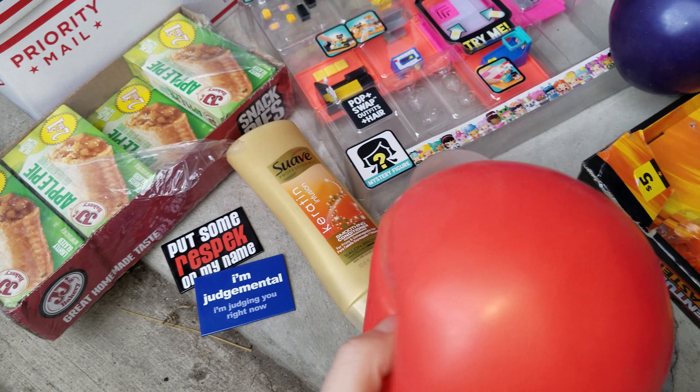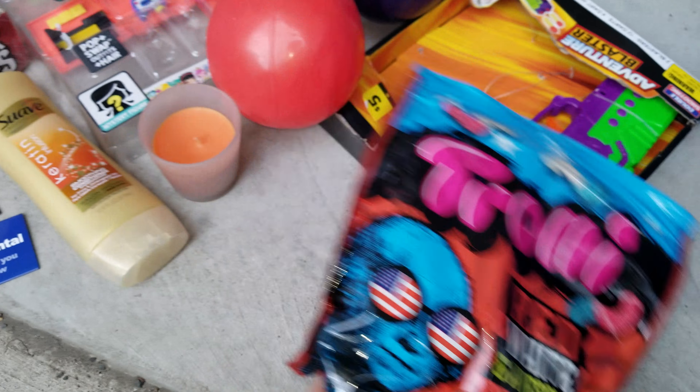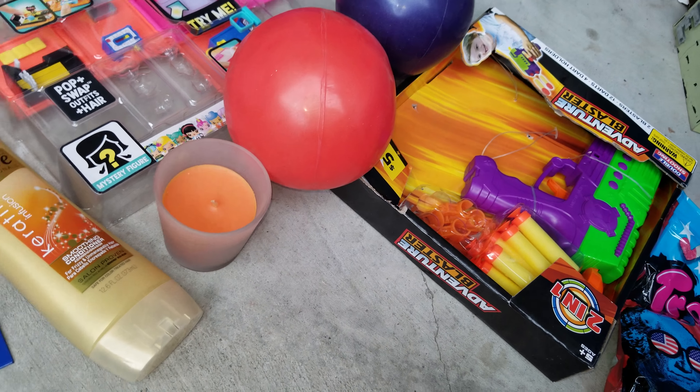Trash ball. Ooh, dibs — troll, you know. Donate. Donate. Donate. There's an apple pie.